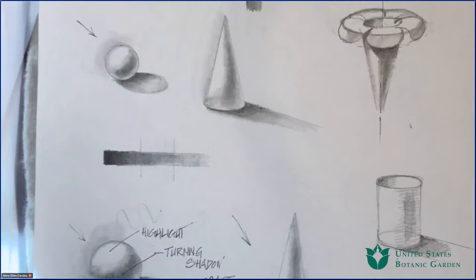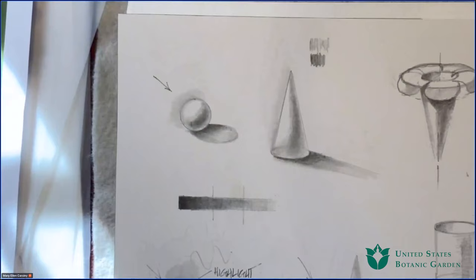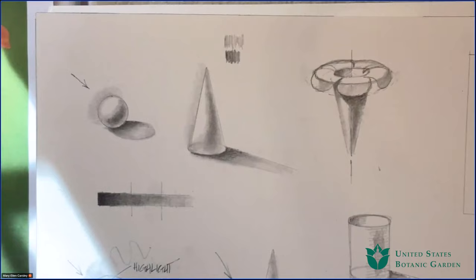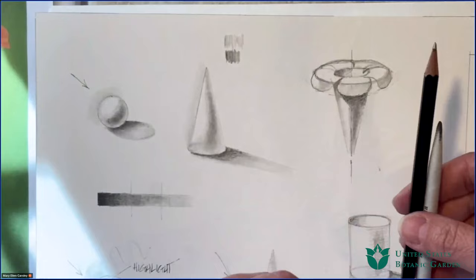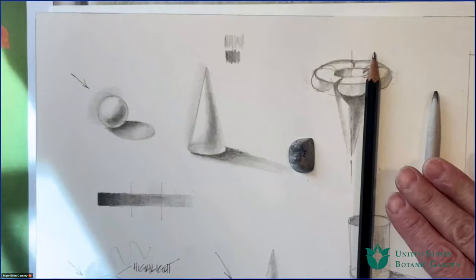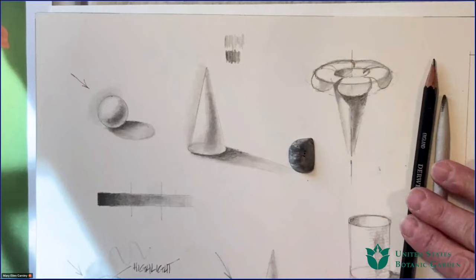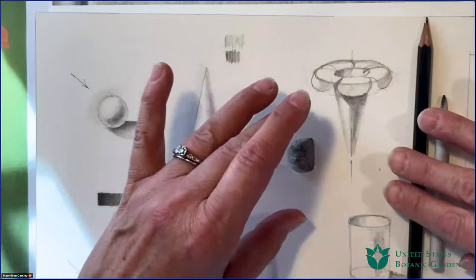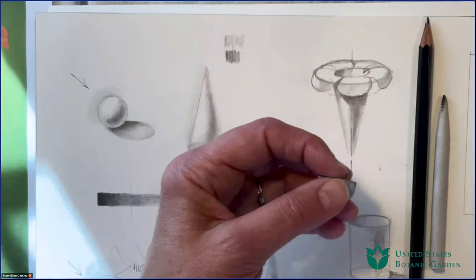So that covers how we use value to define three-dimensional forms. Now let's start talking about value and hue as they come together. But before I do, I want to show you the materials I've been using. I have my stump here and my HB pencil — a softer pencil. As I said, I would normally use a 2H for my own watercolor underdrawings, but for our purposes today I'm using the softer pencil so you can see the differences in values.